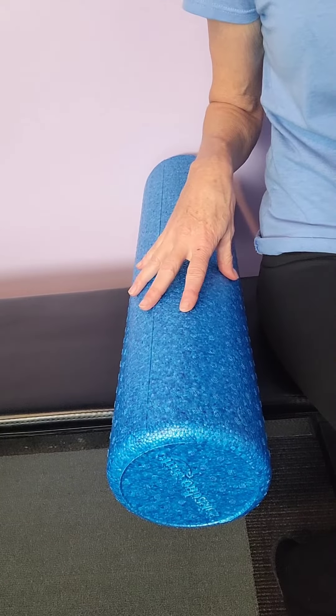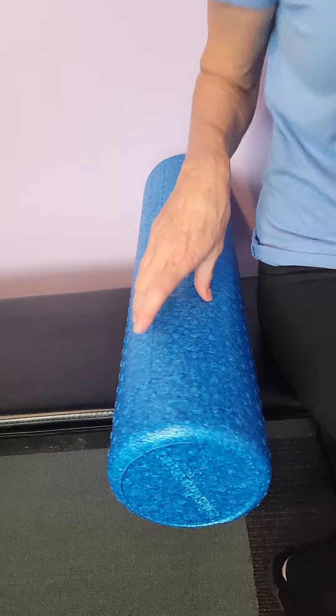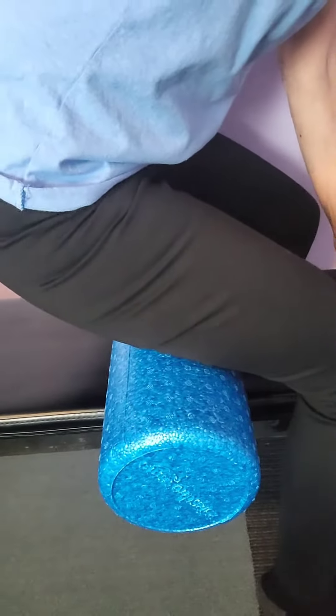I'm going to work the hamstring again using another tool — my big roller. This is for more beginners because it doesn't go as deep. I'm sitting on my bench, slowly getting on it, and then you can just start rolling it like this, like you're sitting down but rolling it back and forth.